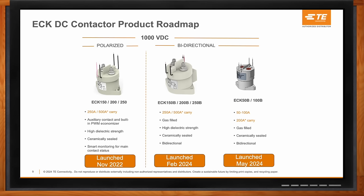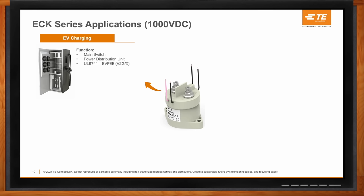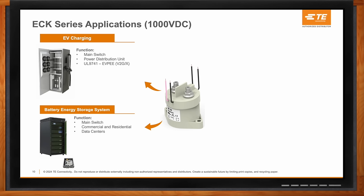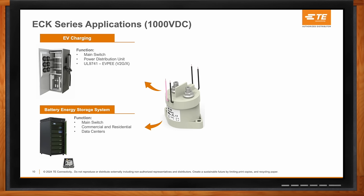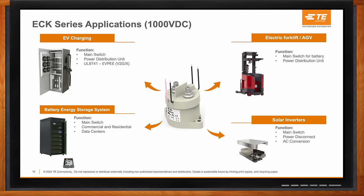ECK contactors are being designed into EV charging stations for Level 3 — used for main switch applications and power distribution units. You'll also see the vehicle-to-grid standard UL 9741. Within battery energy storage systems, they can also be used for main switch applications in commercial, residential, and data center applications. In e-forklift and AGV applications, they serve as main switches for the battery and in power distribution units. Within solar inverters, they cover main switch, power disconnect, and AC conversion circuits.